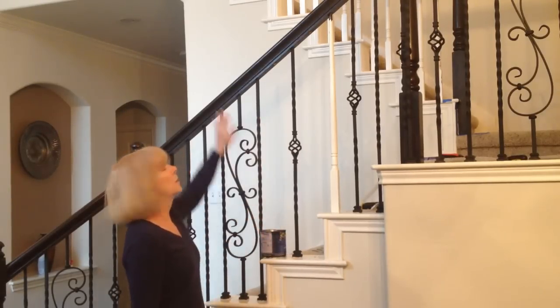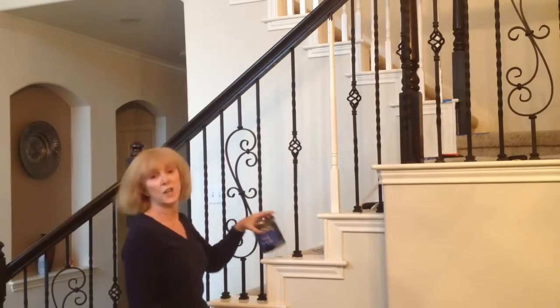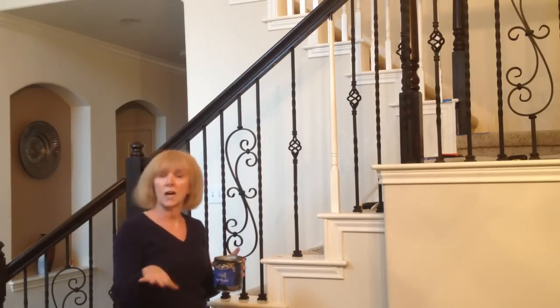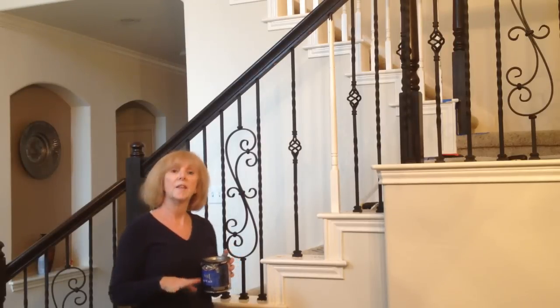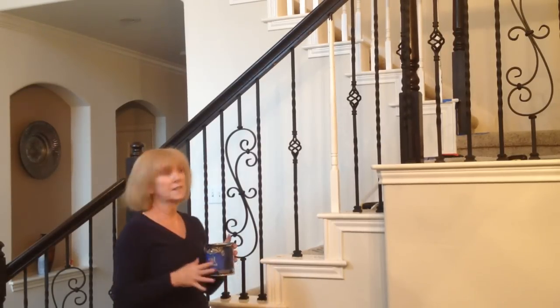I wanted to upgrade my staircase, and the first thing I did was make my stair railing darker. I used Java Gel Stain — I did a light sand, and I applied just one coat with a foam brush. Some people use a sock or several coat methods with a rag. I just did one coat, let it dry four days, and then did some of their rub-on poly. And so that's done.